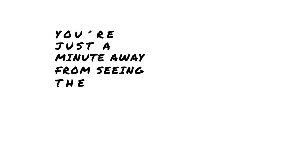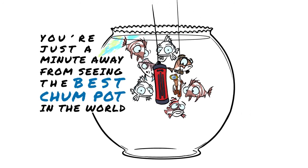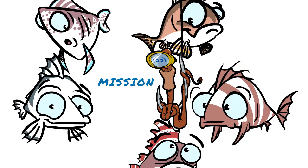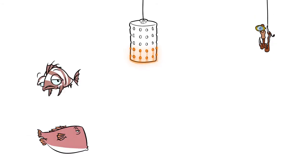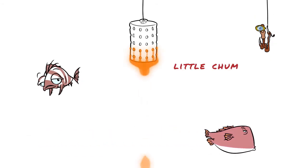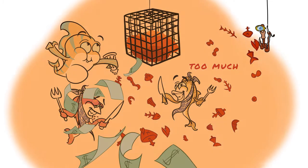You're just a minute away from seeing the best Chumpot in the world. The mission of the Chumpot is to attract the fish to your hooks. Up until now, you've been using these. The problem starts when it makes you lose opportunities — an inappropriate design doesn't attract the fish's attention, or it makes you lose money.